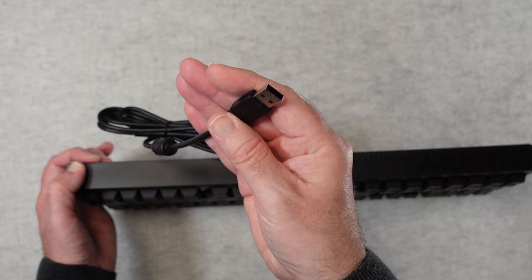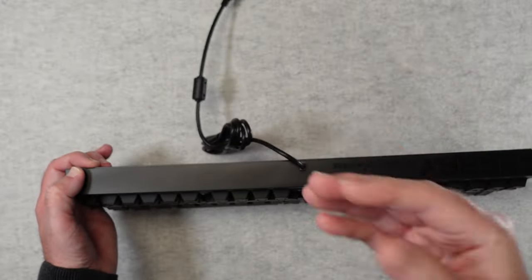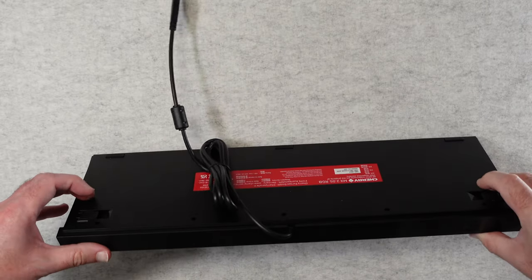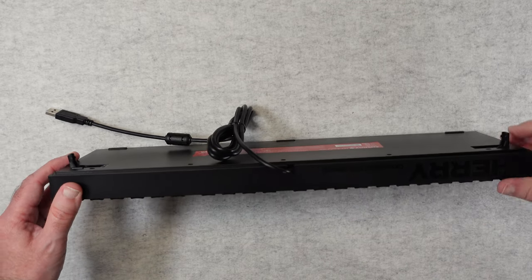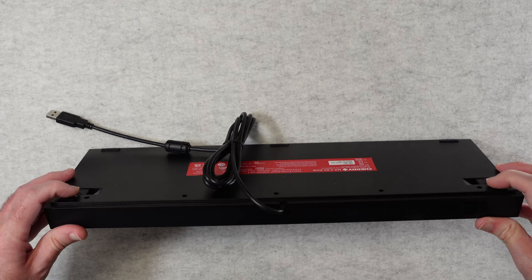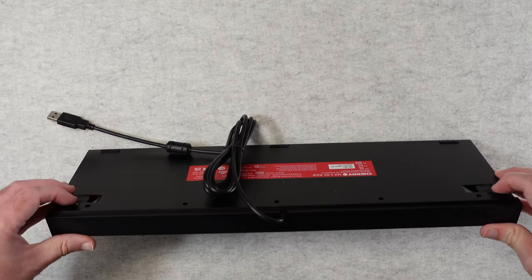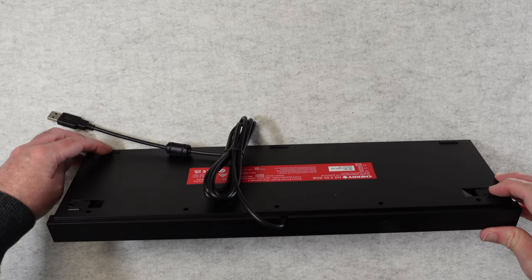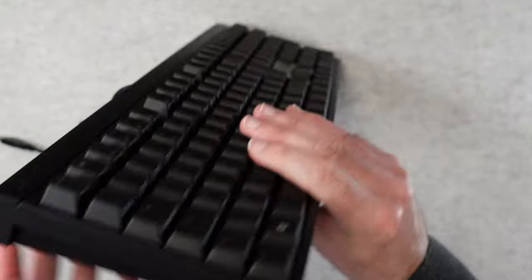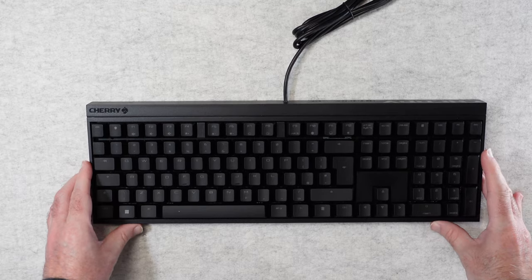If you wanted to use this on USB-C you would have to adapt it yourself — not a hard job to do but worth mentioning. There are also some flip-out feet on the bottom so you can kick these out to angle the keyboard. There are also little pips on the back and rubberized feet on the front — so not rubberized on the back, just on the front edge. It's got a decent profile, a nice angle to it, and feels very well constructed.